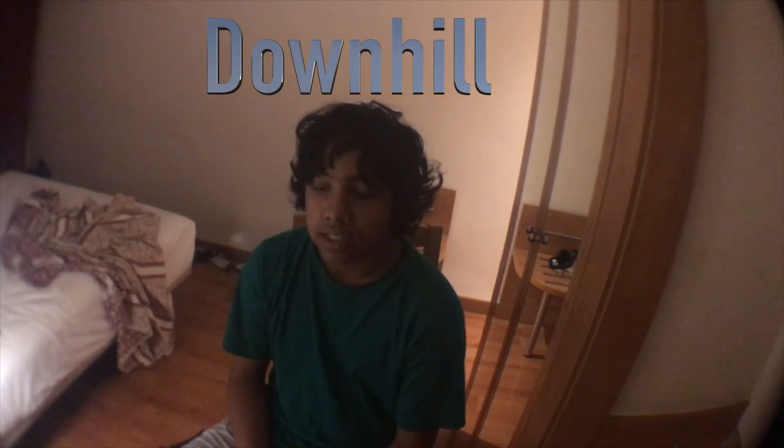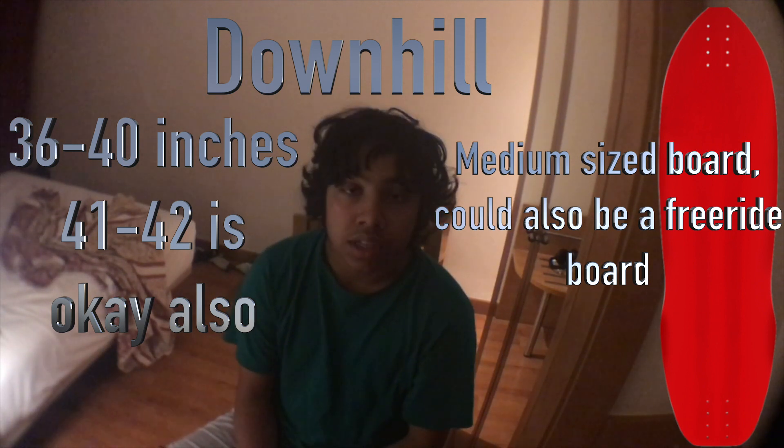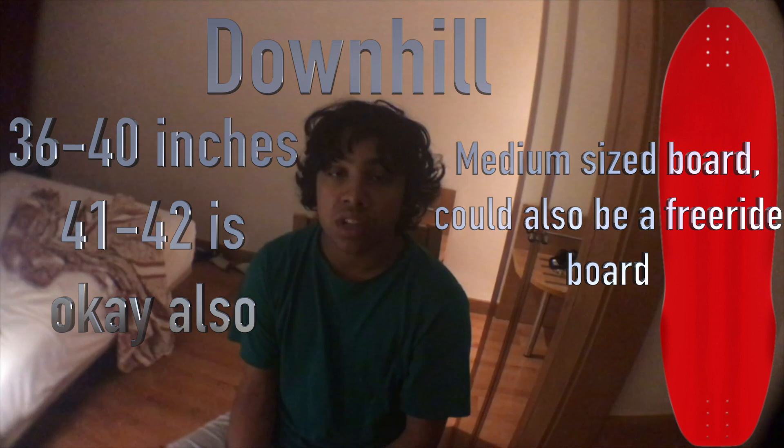Downhill is somewhat similar to free ride, since a lot of free ride boards can double as downhill boards. A good downhill board would be around 36 to 40 inches, though you can go up to 42 if you want.